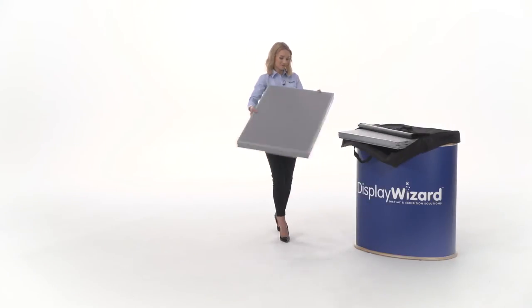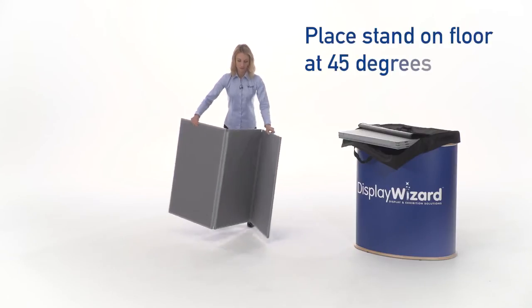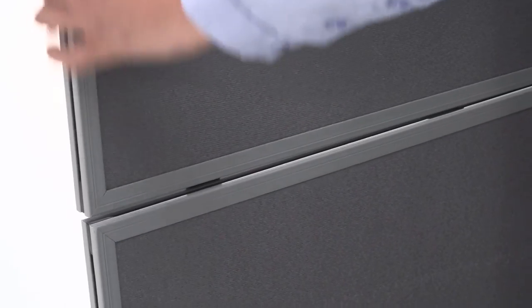To assemble, just place three base panels on the floor with the side panels at an angle of 45 degrees. Then place the highest set of panels on top, clipping them into the bottom three panels.